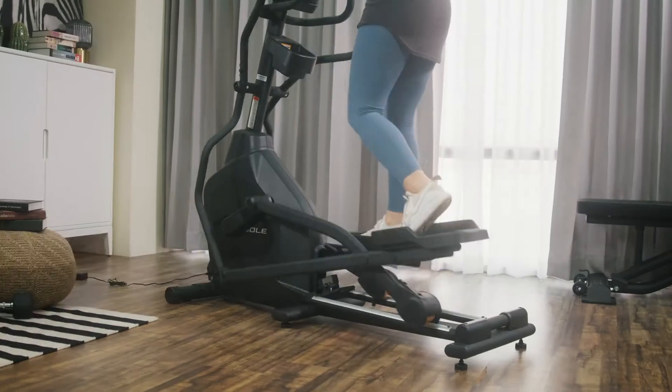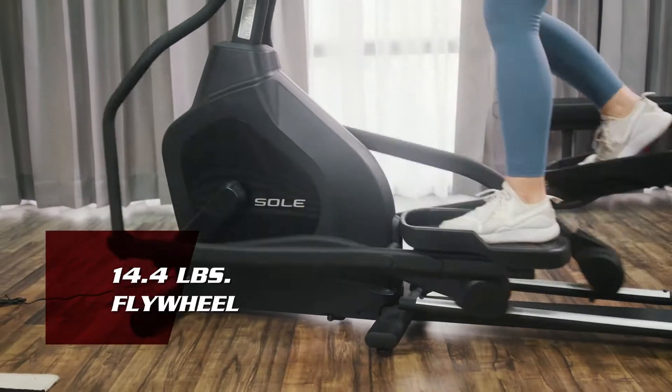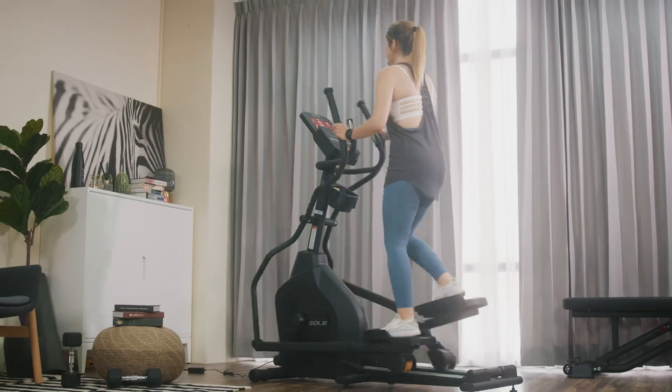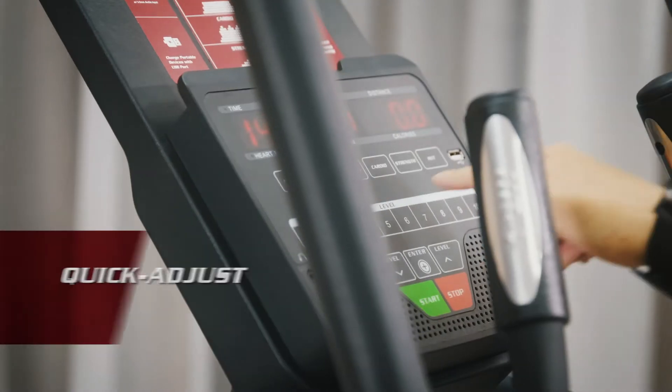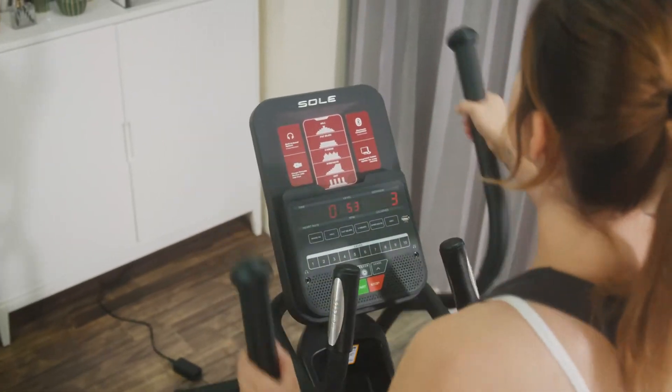The balance between an 18-inch stride length and a 14.4-pound flywheel combination allows you to train like an athlete in a natural stride and speed. The E20 Elliptical also comes with a quick adjust button that allows you to quickly shift your pace without disturbing.